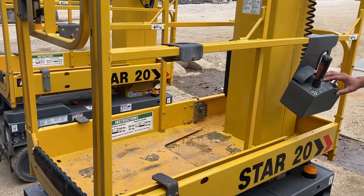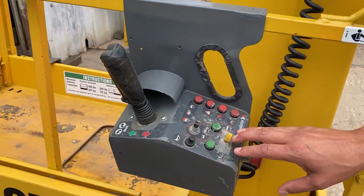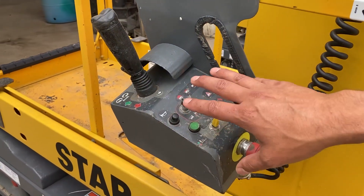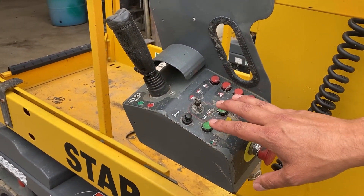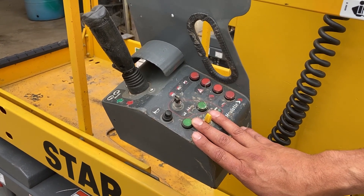This control right here is an intuitive control box. We'll get into the specifics of it here in a little bit, but it's pretty self-explanatory.